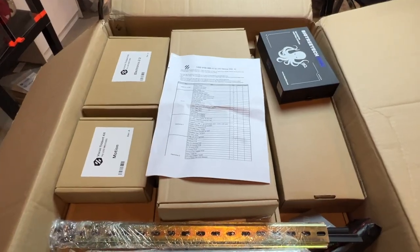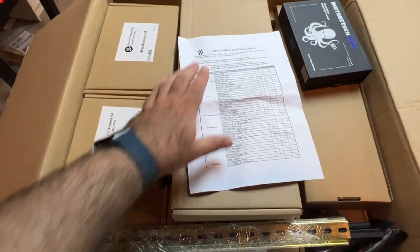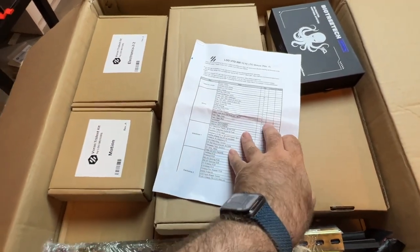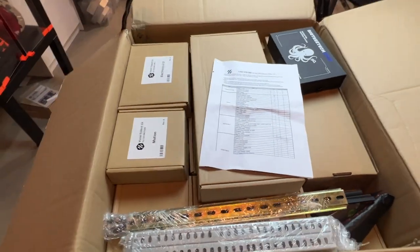So I think they've done a really nice job here with this kit after just doing a basic unboxing. It seems like everything — I didn't go through all the detail — but everything that was supposed to be in here was, and I'm really looking forward to putting this build together.